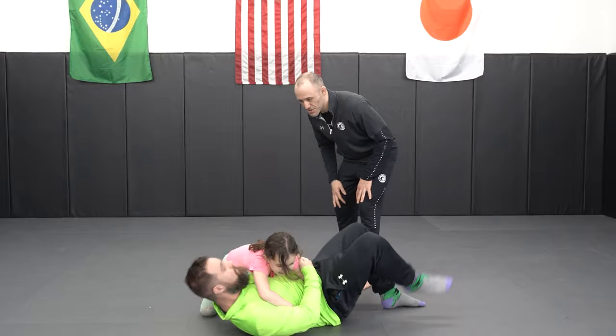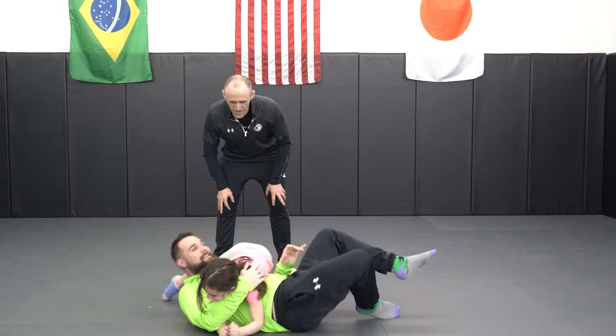Hold them down and dad's gonna try to get out. He's gonna toss, he's gonna turn, and as a kid you're gonna try to stay on top as best that you can. Try to hug his head, hug his head.